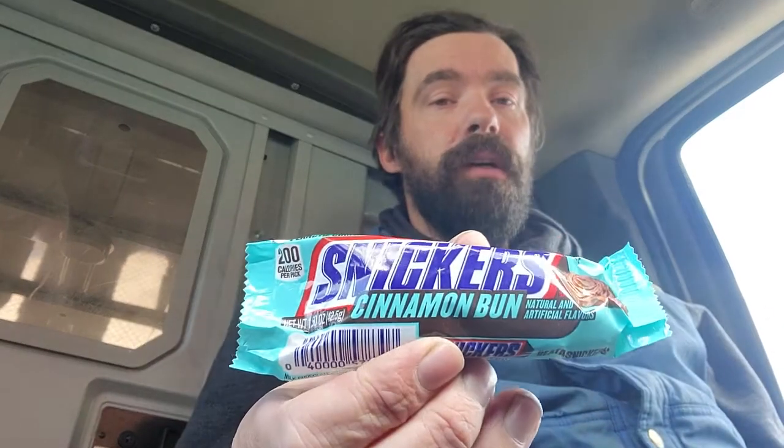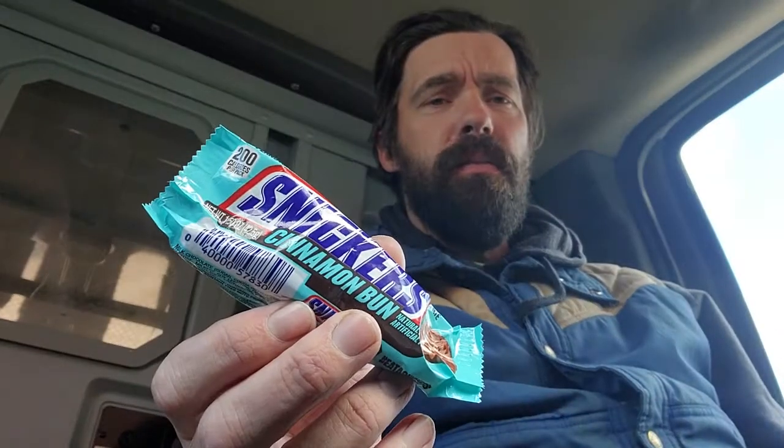Either way, will I get another one of these? Probably not, just because of the size of how small it is. But I do like it. It is a good candy bar. I will enjoy eating the rest of it. Cinnamon bun is definitely at the back end of it. Snickers regular flavor overpowers it.